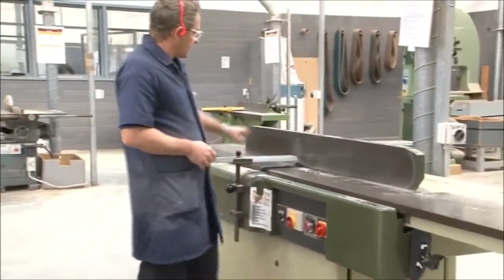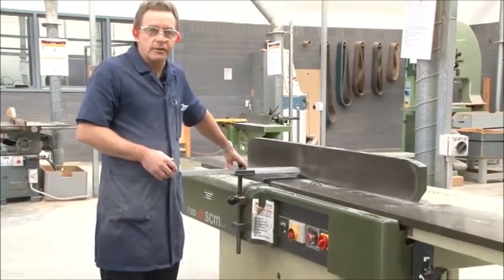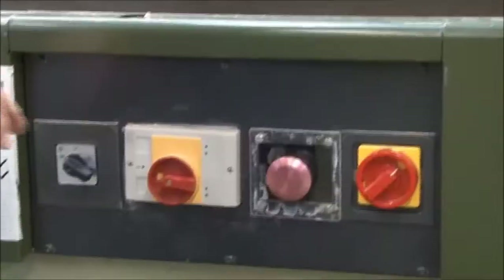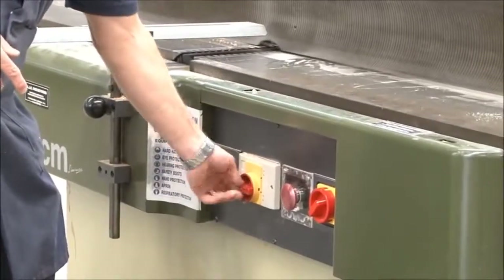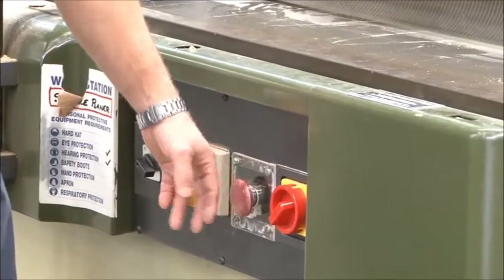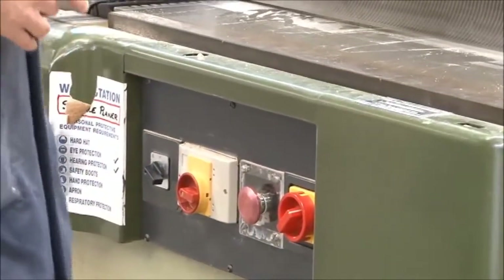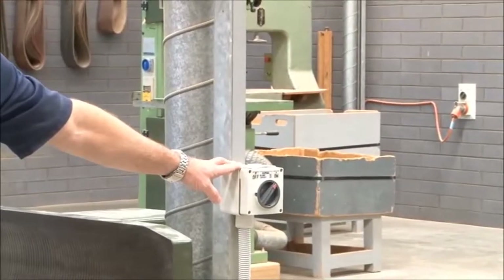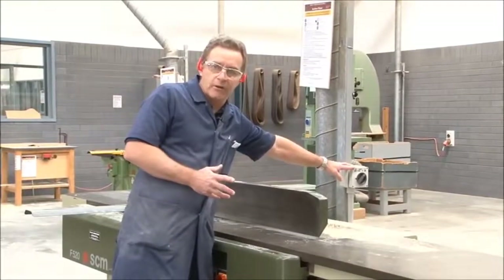We've also got two guards: our back guard and our front guard, which in this particular case is known as a bridge guard. When looking at the switches, we have our star delta switch, our on switch, our off button which is a mushroom emergency stop, and there's also an isolation switch here. Up on the post there's also an isolation switch, so when changing blades or doing any adjustments to the machine we need to ensure that we isolate the machine first.